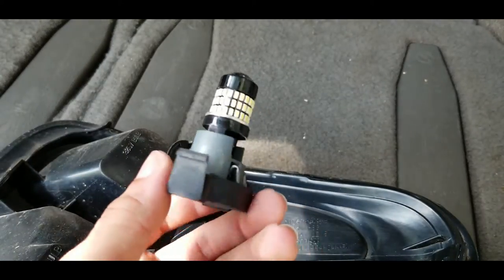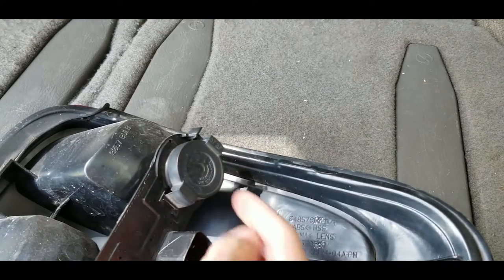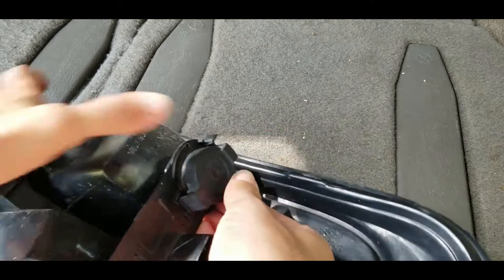There you go, it's pushed in. Now what you're going to do is stick this back in any direction to find the polarity. And then let's say that's not the right one — you just flip it over, and then you just pop it in.